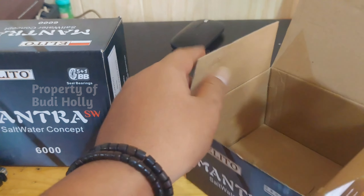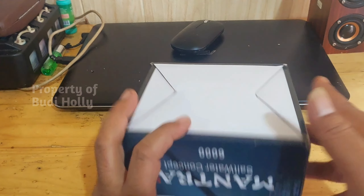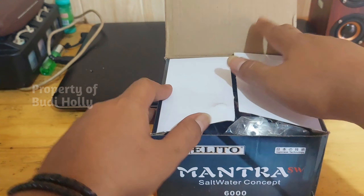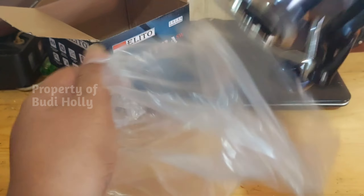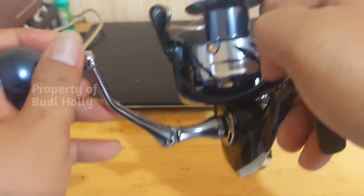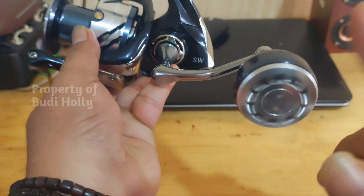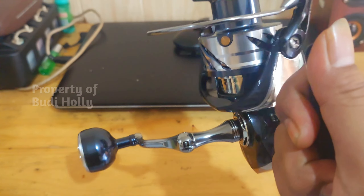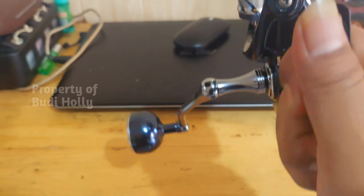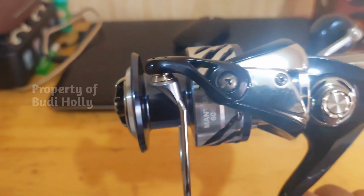Kita lihat yang ukuran 6000. Untuk pegangannya beda, dia bulat ya. Langsung kita buka aja untuk yang ukuran 6000. Dia beda, knopnya yang bentuk bulat — ini yang untuk ukuran 6000.